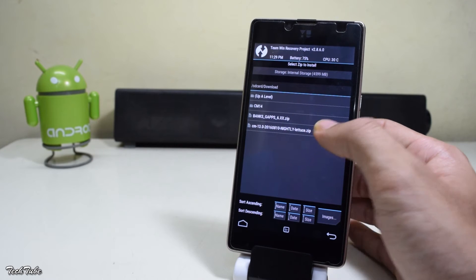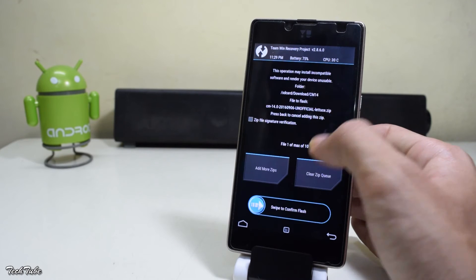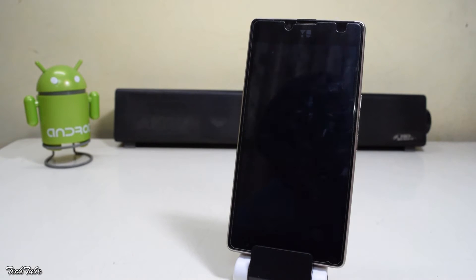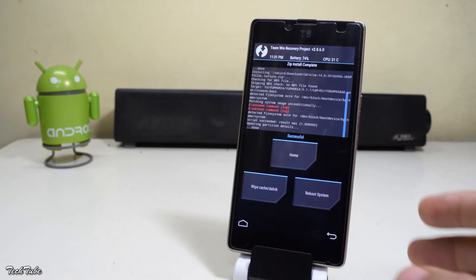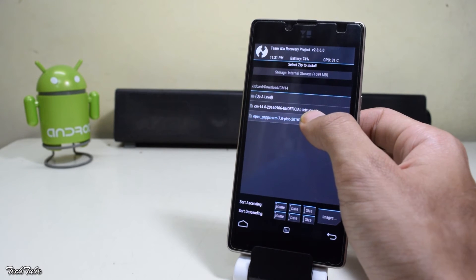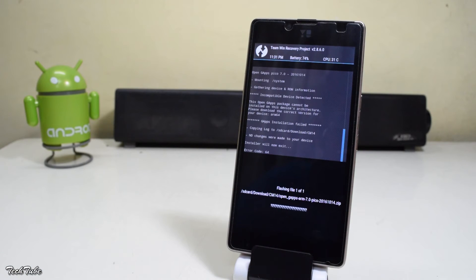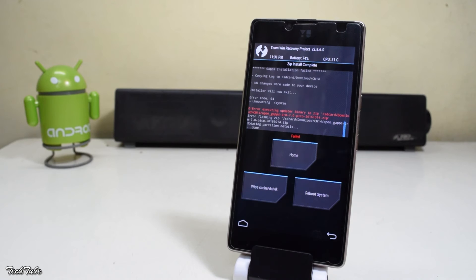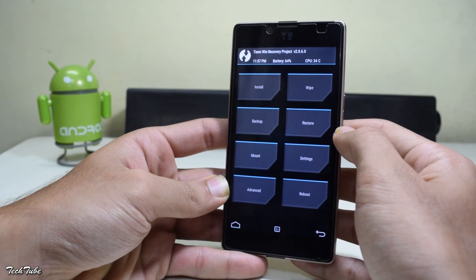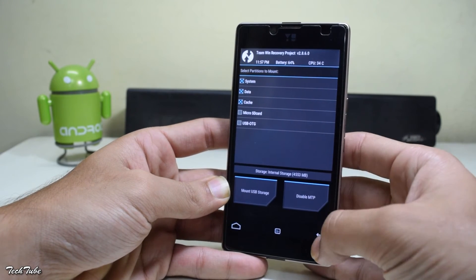Select the ROM and swipe to confirm the flash. Ignore any errors and go back. This time, select and install the Google Apps. Once done, select Home, go to Mount, and select System.